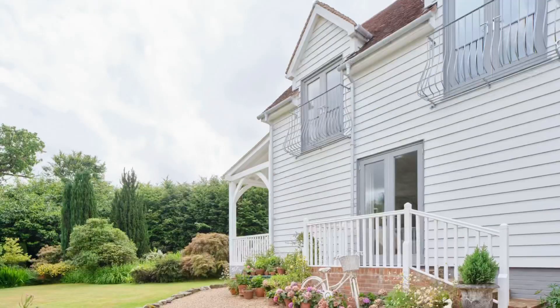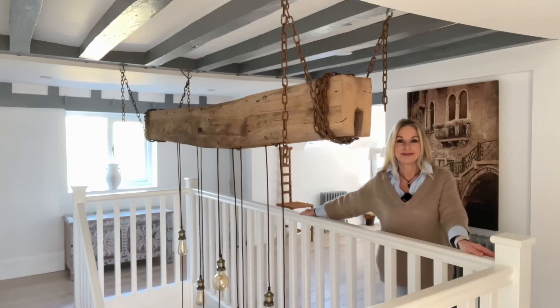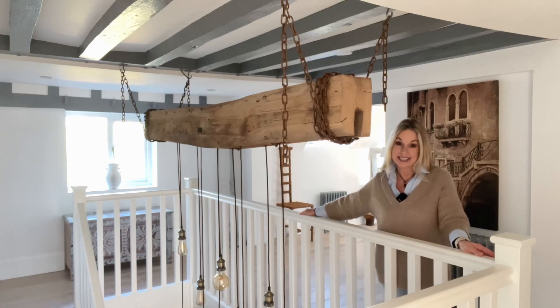This is my white weatherboard home in rural Sussex, England. Hi, I'm Tracey and welcome to the upstairs tour of my home. My last video was the downstairs tour and today I'm going to show you around upstairs.